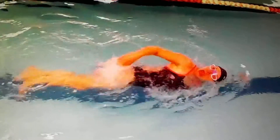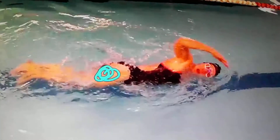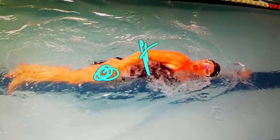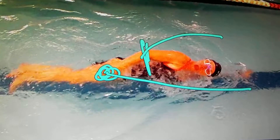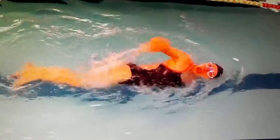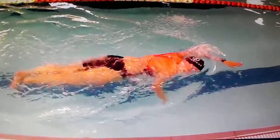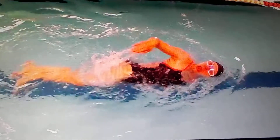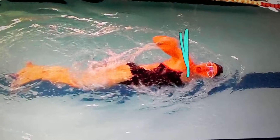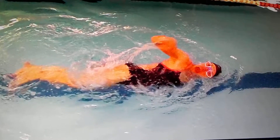Now a couple other things. On the recovery, watch this wrist — your wrist is leading the recovery. We want your elbow to be the instigator to throw your hand out in front. So your elbow comes up and your hand swings out in front. Right now your wrist is coming out and leading the whole show on the recovery and the pull too. We want your elbow to come up — and this is on both sides. We should see your elbow here and your wrist here, and then it flows down into the water at 45 degrees. Let's watch in slow motion.